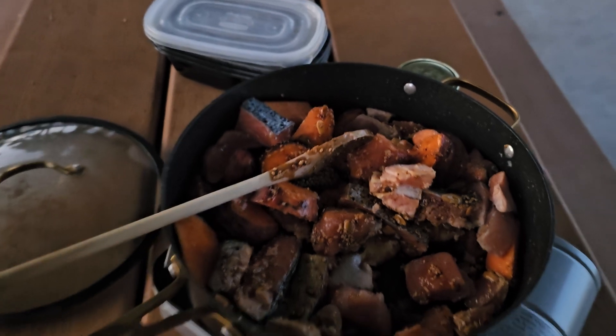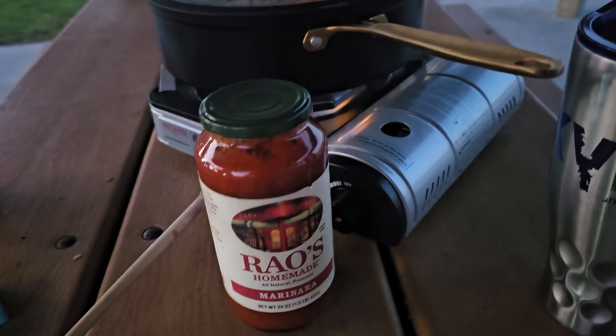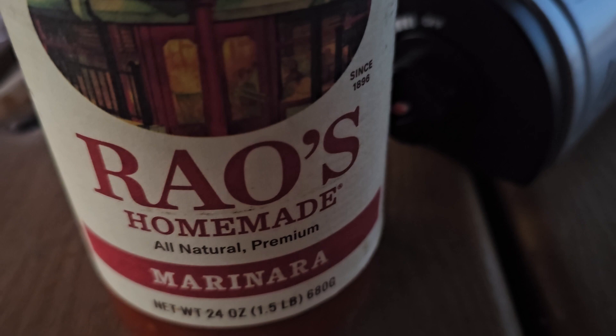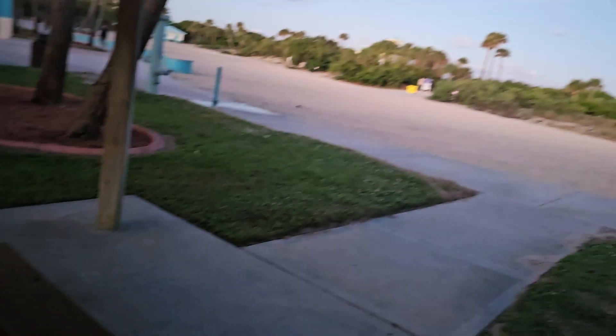And wait, there's more. I'm going to go ahead and throw a little Rao's homemade Italian marinara in there and see what happens on the beach.